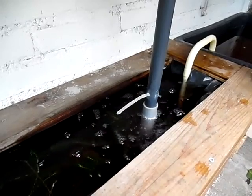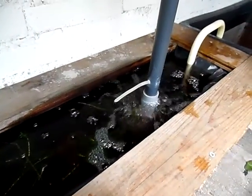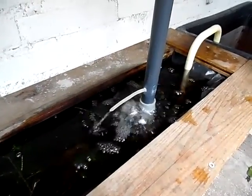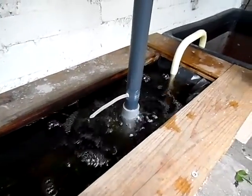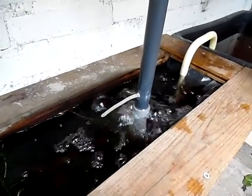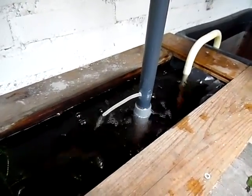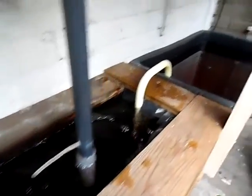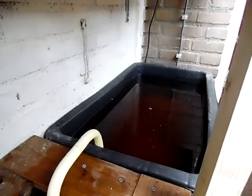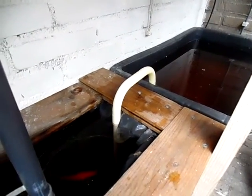I put some chelated iron in the fish water for the plants to make more greens. The fish don't mind, they love it. You can hear and see the siphon working. I put this little tube in to even out the pressure. And because this fish tank doesn't have enough volume, I put it into another bucket of water to keep the water level equal.